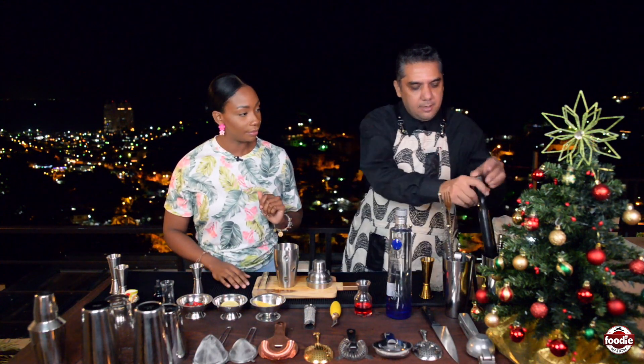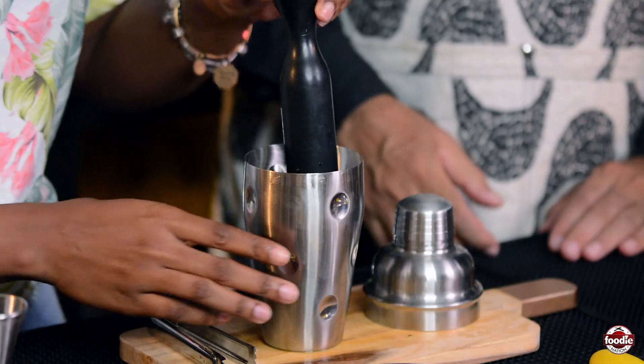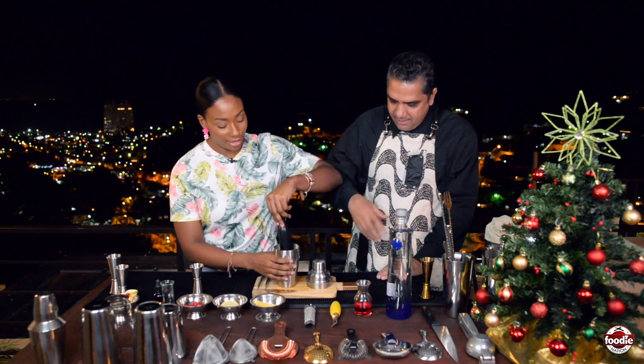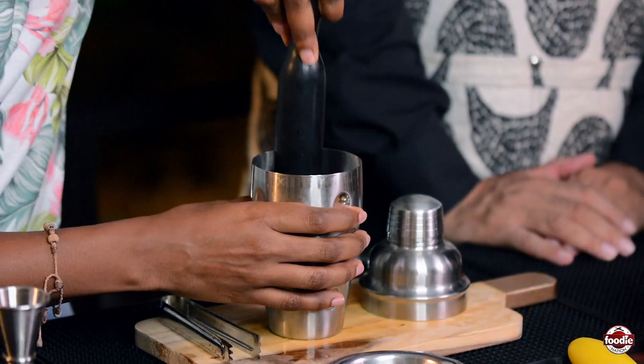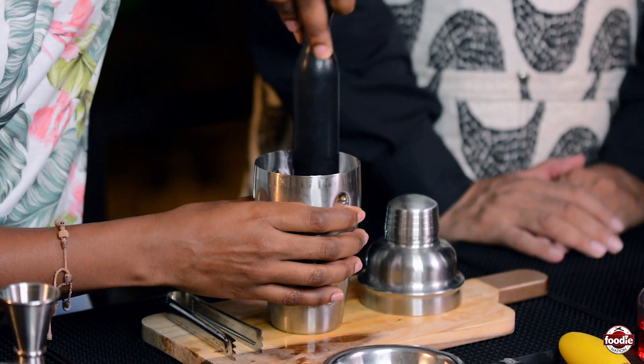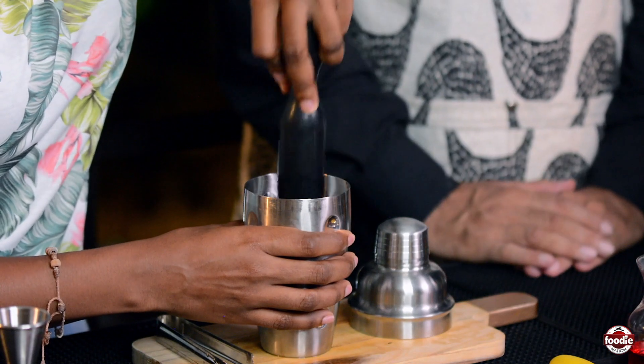We are not working with our spirits just yet — it's time to muddle. You press down and use a screwdriver motion, guys, screwdriver motions. You just want to make sure the fruit is properly muddled and crushed.